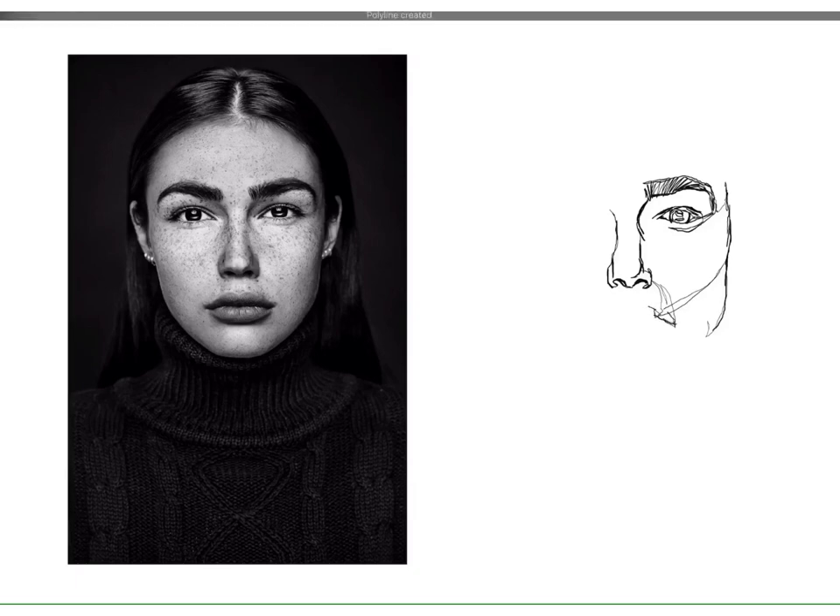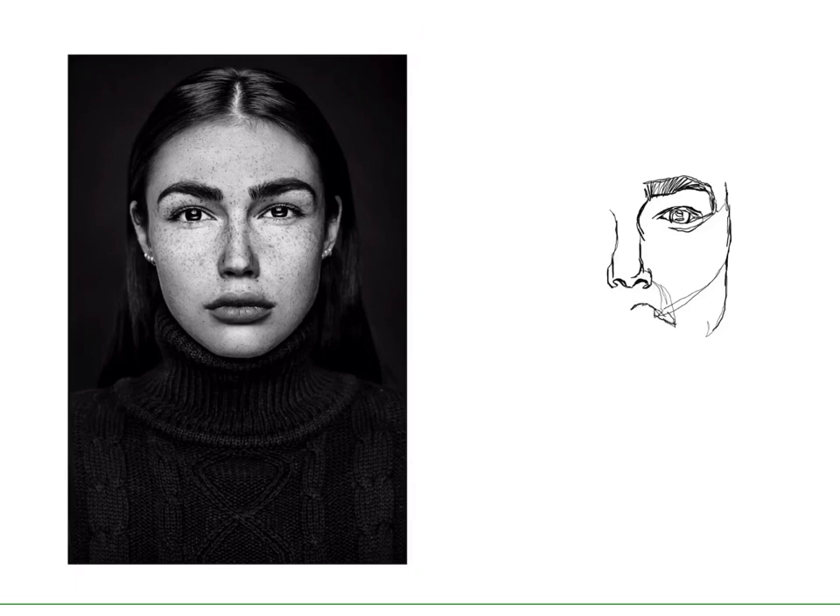Fix your eyes at the same point on the contour of your subject and just continue on. Don't rub out any lines, don't erase, don't feel like you have to start over. Keep on until you've drawn the complete contours of your object. And be kind to yourself — these are not supposed to be perfect works of art. This is a technique where we're training our eyes to see more accurately.